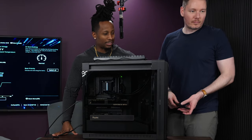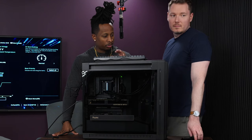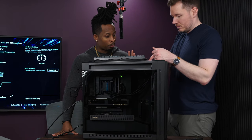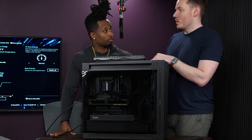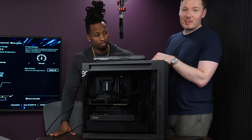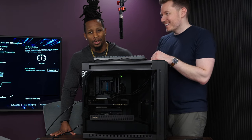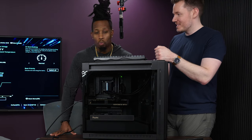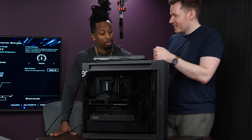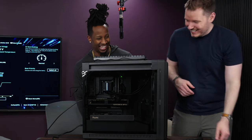Terry says he learned a lot going through all the intricacies of the build and is grateful for the experience. The plan is to cut to a week later after running benchmarks and testing editing performance. Terry jokes that realistically it's mostly for gaming — the best part about being a video editor on PC is you can game on the same hardware, and you can get companies to send you 'video editing gear' that's really just for gaming.